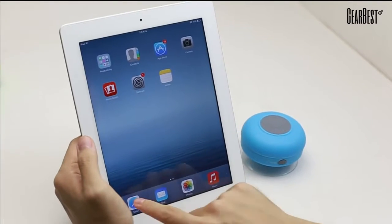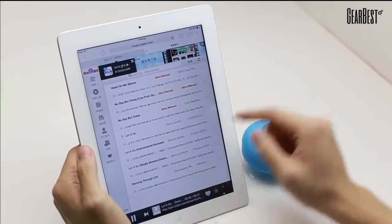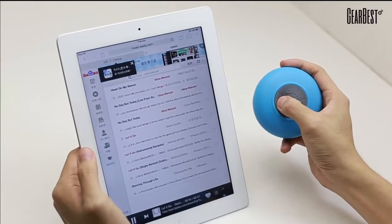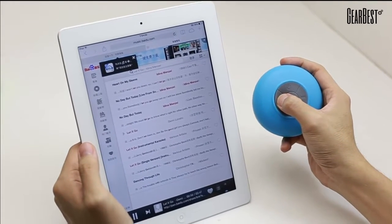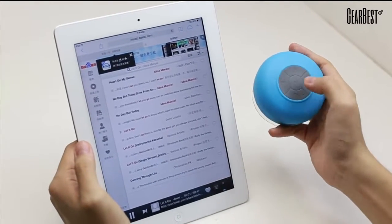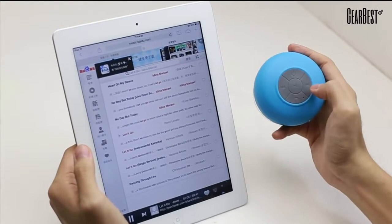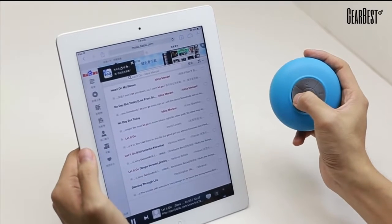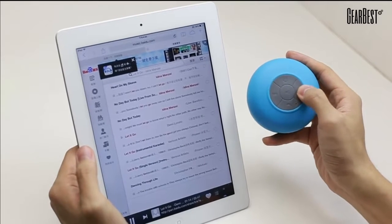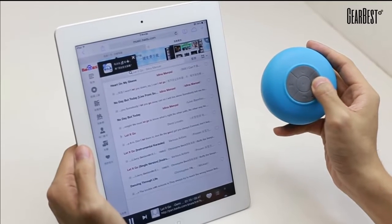Now all we need to do is test to see everything is working from our favorite music player. To turn the sound lower, hold down the go-back option, which turns it down to very low. To go forward and skip a track turns the volume very high. You can hear that these speakers are very, very powerful.